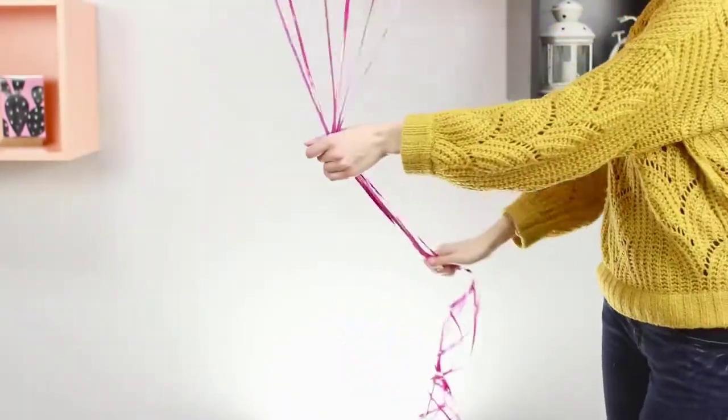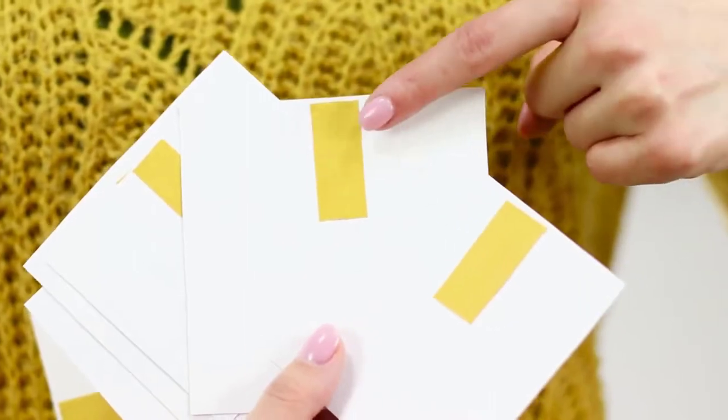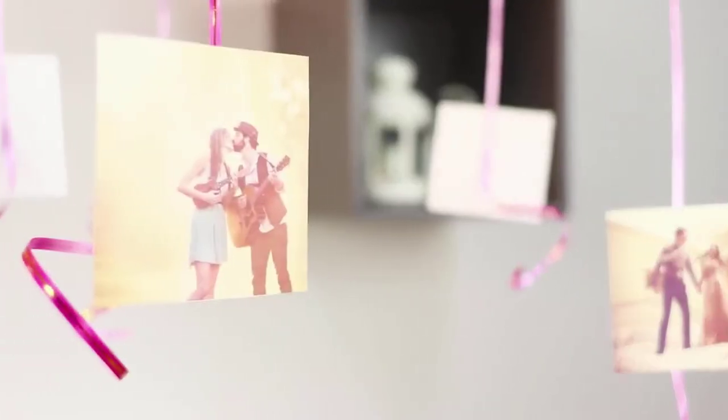For the next life hack, you will need helium balloons. Prepare some pictures of you and your partner and attach pieces of double-sided tape to each picture. Let the balloons fly up and attach the photographs onto the strings. The floating decorations will create the right festive atmosphere and make you and your sweetheart happy!